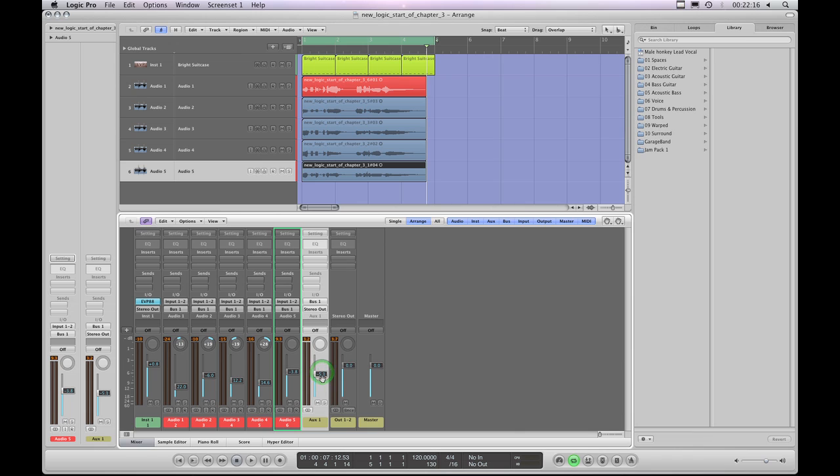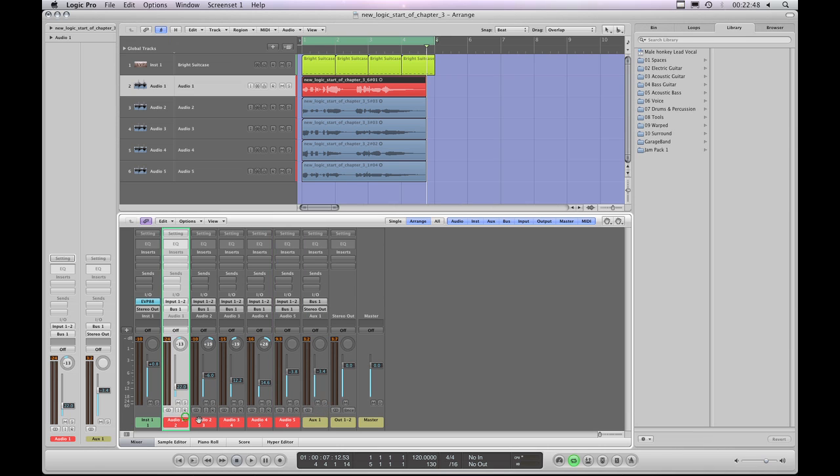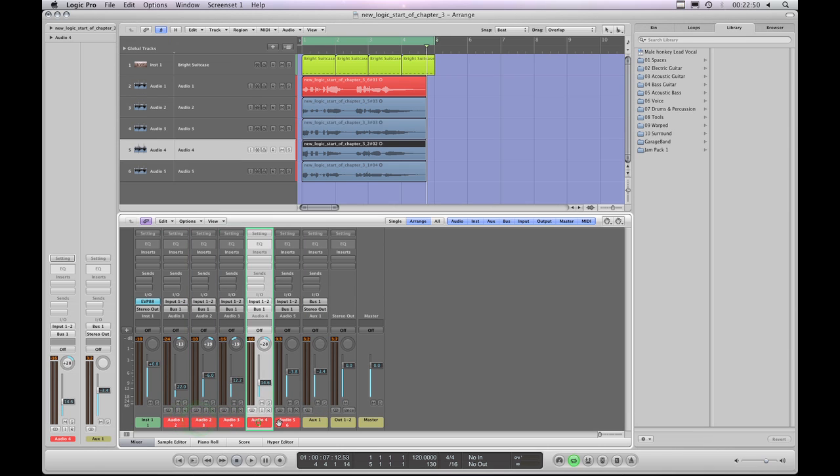That is a primary use of buses. Grouping lots of channels onto one channel is called grouping, and you do it by assigning as many channels as you want to a bus. The channel strip receiving that bus contains all those audio channels as a stereo group which you can adjust in level very easily without disturbing the individual levels of the original channel strips.